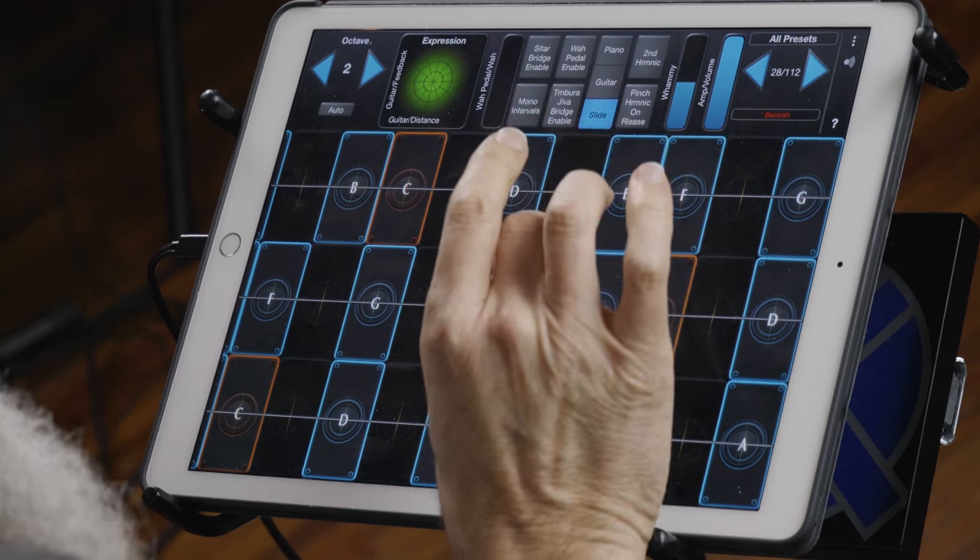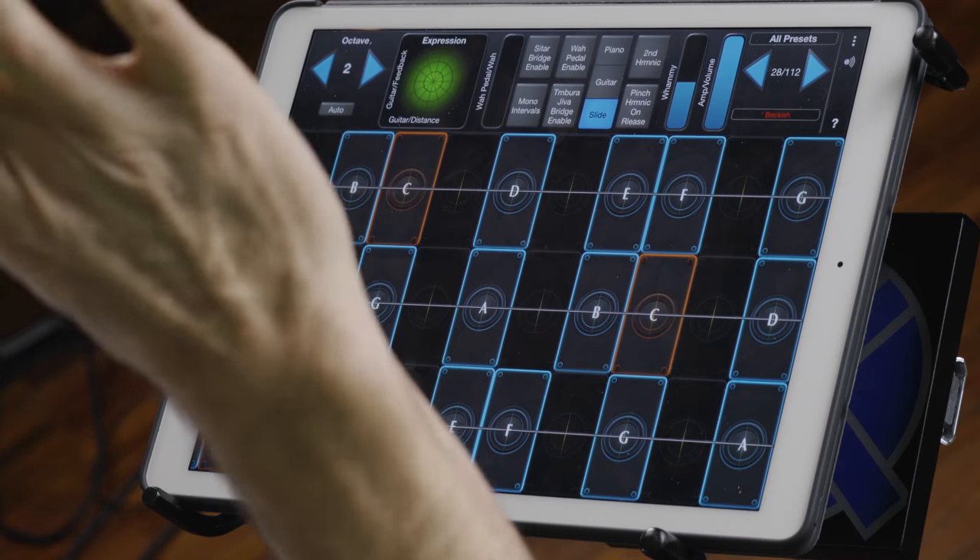So on GeoShred, we set out to give you a lot of control over that. On this patch, number 28, called Beckish, what's happening is that when you press on a note, it's in absolute mode.